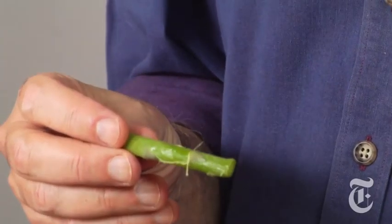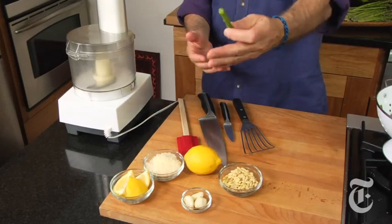What we're going to do today is make pesto with asparagus. I usually peel asparagus before cooking because the peel can be a little tough, but since you're going to puree it, you don't need to. The great thing is the peel has a lot of flavor, so when we puree it we'll get all that asparagus flavor.